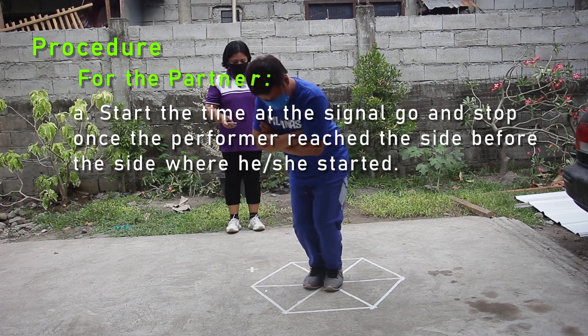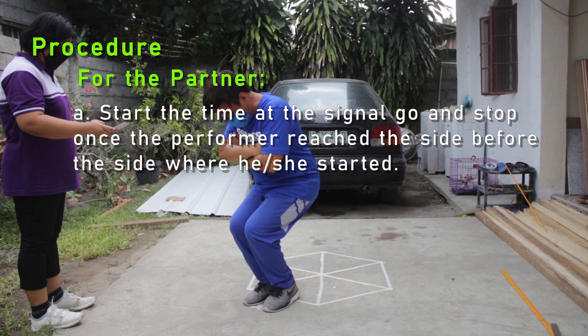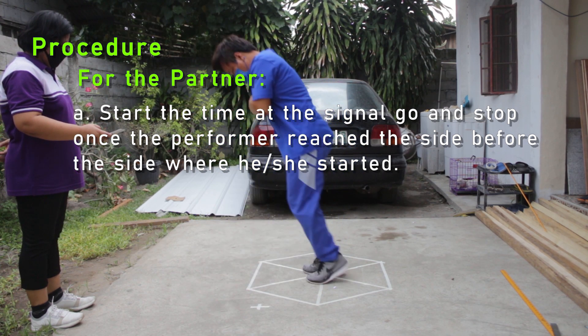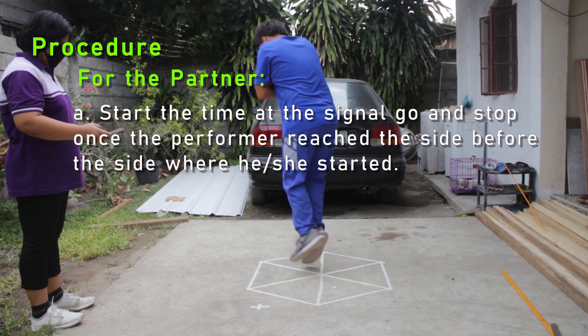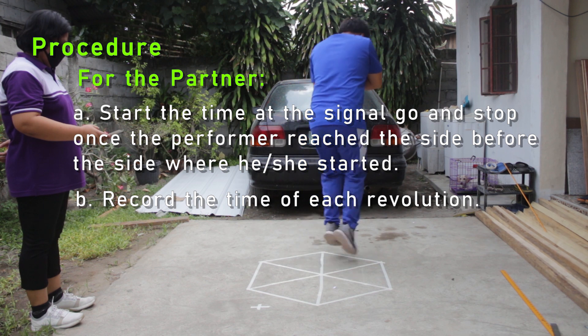Procedure for the partner. A: Start the timer at the signal and stop once the performer reaches the side before the side where he or she started. B: Record the time of each revolution.